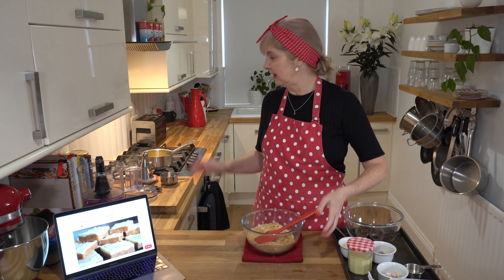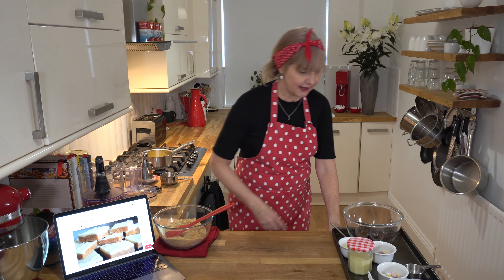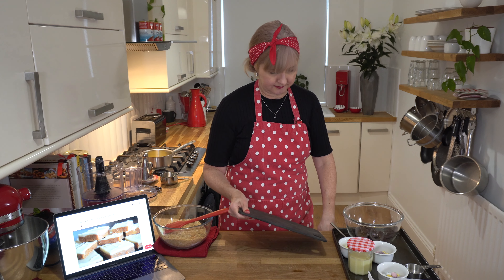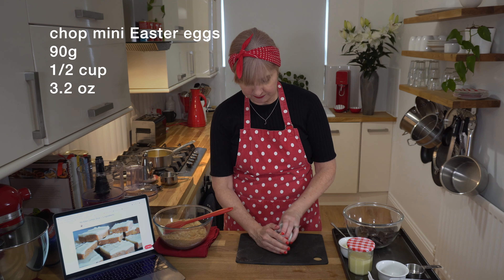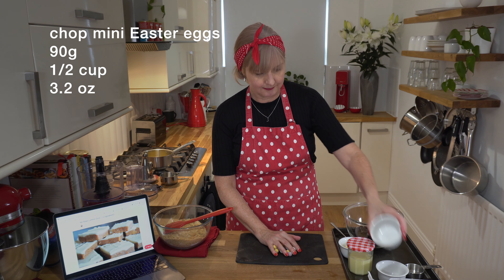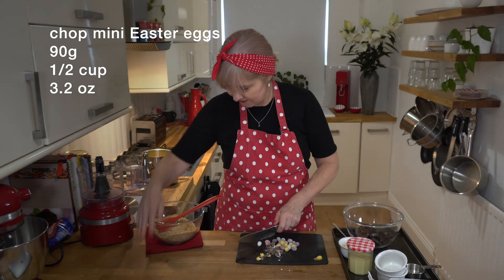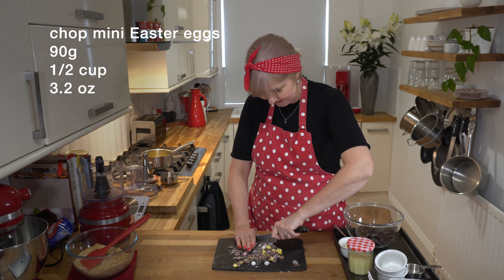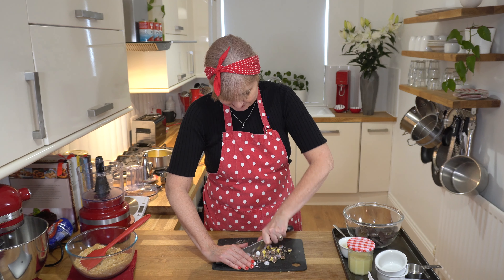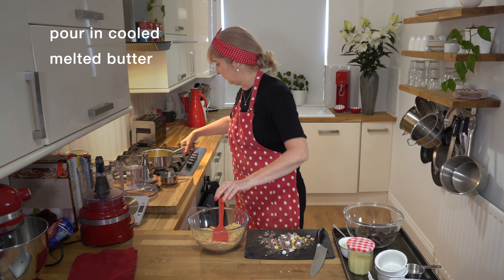I'm going to pour over the butter but I need to let that just cool down for a few minutes. I'm going to move that to one side and I'm going to chop up some of the little Easter eggs. I'm going to chop them into pieces and then I need to pop more on the top. It tastes great with the chopped up candy bits inside.